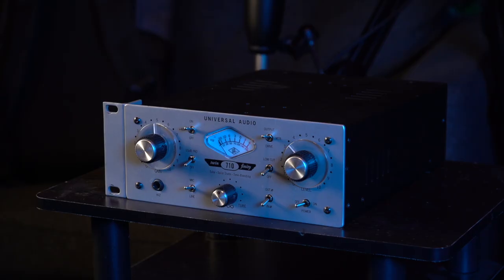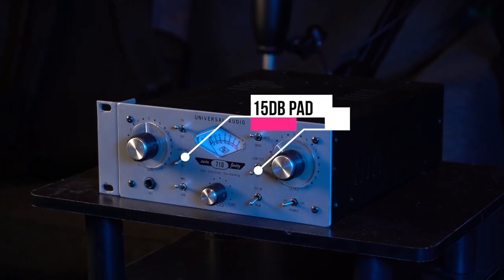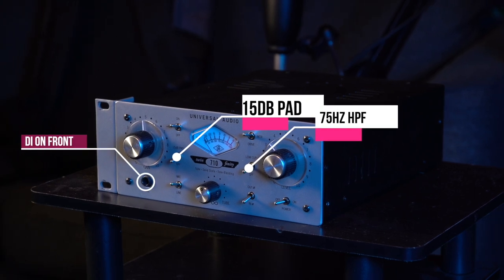Let's go a little more in-depth into the UA 710. It can use both tubes and a solid state transistor to create a unique sound, but that's not the only feature it has. It also has a 15 dB pad for those extra loud instruments, a 75 Hz high pass filter labeled low cut, and a direct input on the front of the preamp for ease of access. All of these combined allow for great versatility and warm modern tone to its recordings.